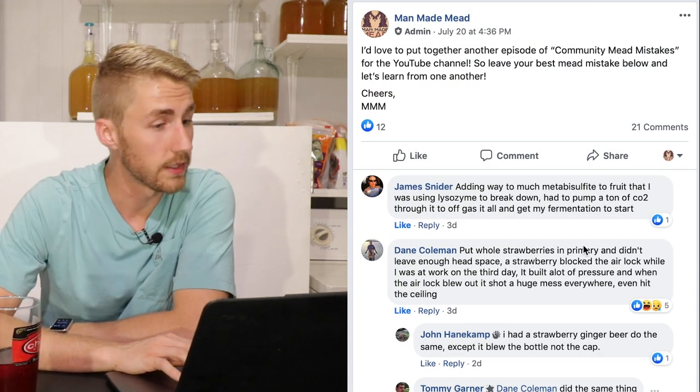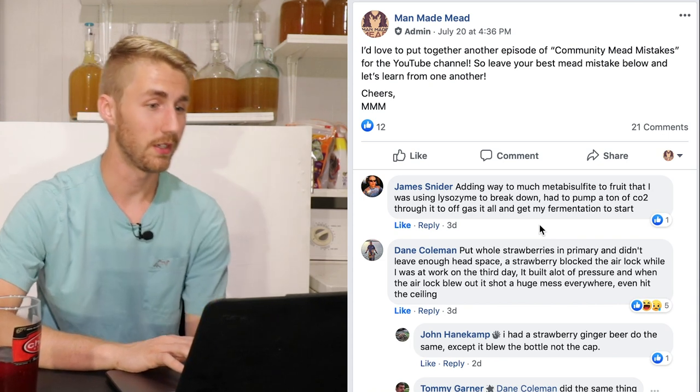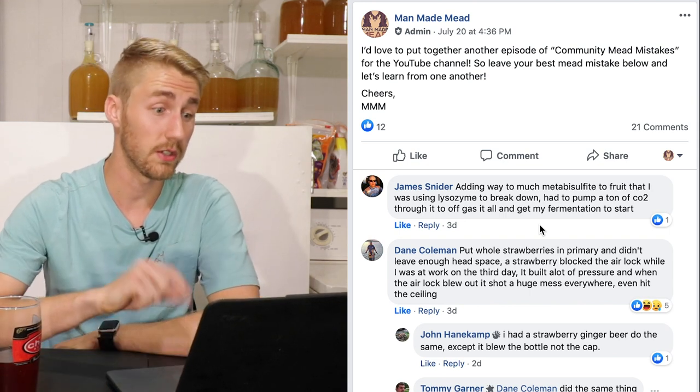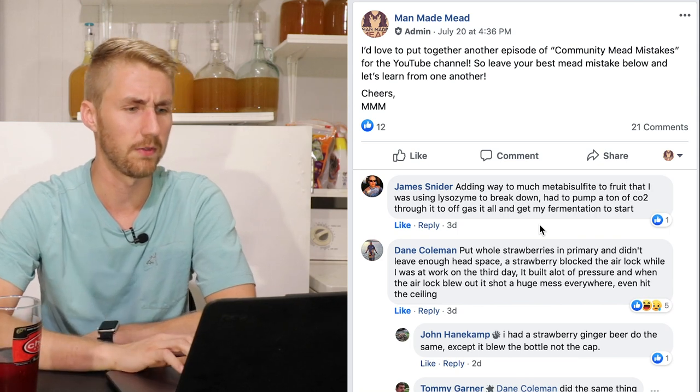First, James Snyder says: adding way too much metabisulfite to fruit that he was using to lyse. He had to pump a ton of CO2 through it to get it to off-gas at all and get his fermentation to start. He's talking about overloading fruit with chemicals that fight the yeast — it's like trying to make a mead with a juice that has potassium sorbate in it. You basically have two battles happening.